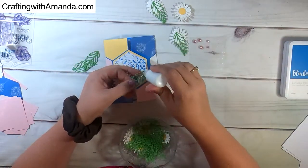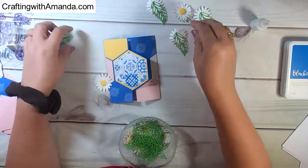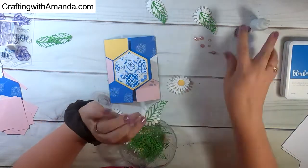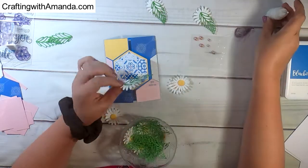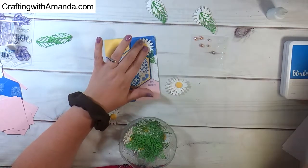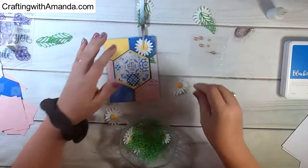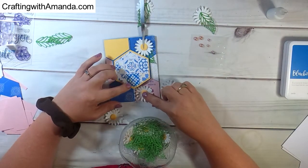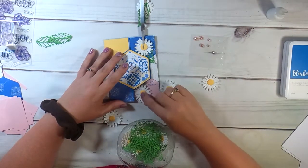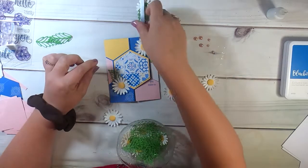I like to use liquid glue when adhering leaves and daisies. Especially on layouts, I like to use the tape runner when adhering to the actual page, just because the tape runner is a little easier to remove if you need to adjust the placement. On a card, it's not as important. Once you use the liquid glue, though, it's welded together — to get it off a lot of times requires ripping cardstock from one side or the other.